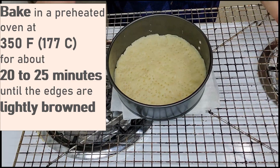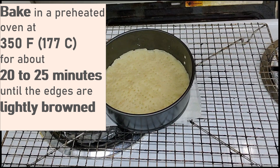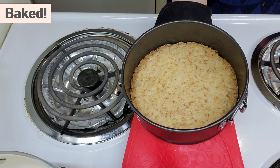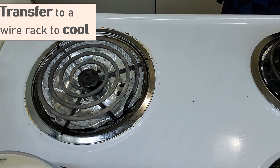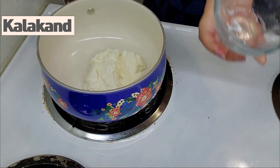Keep an eye to avoid the crust getting burnt. Use a non-stick cookware.